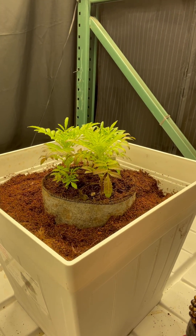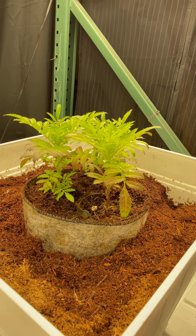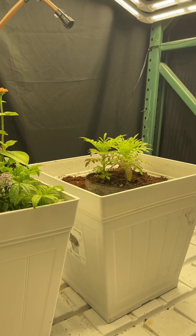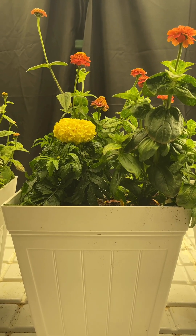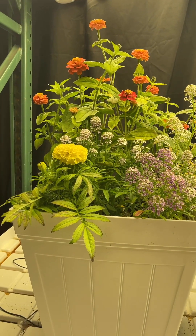You may recall that coco coir is also an artificial grow medium — it's ground up coconut husk. It also holds water and nutrients extremely well. What we wanted to show you is that these plants here are grown in rock wool, and these plants are grown in coco coir.